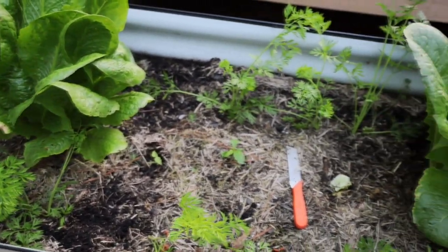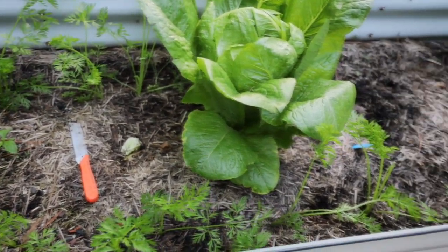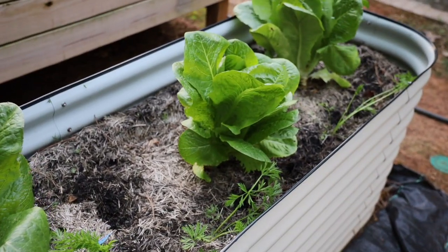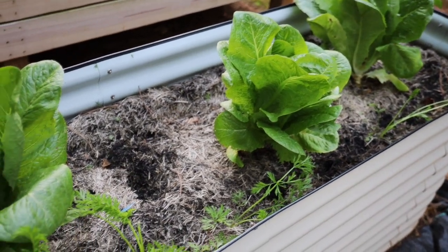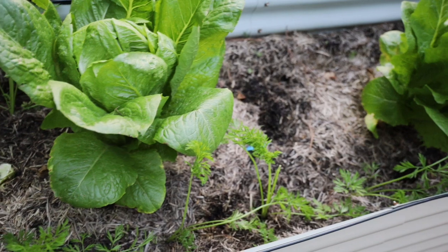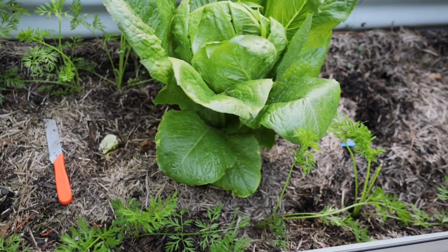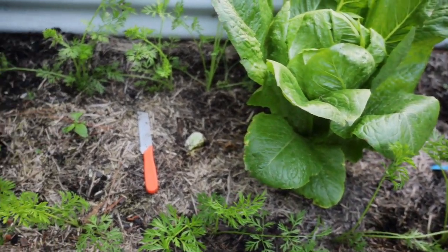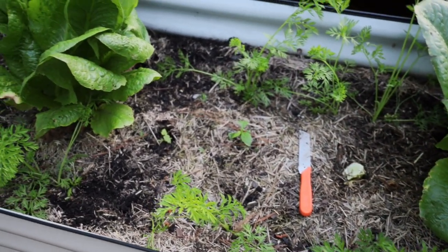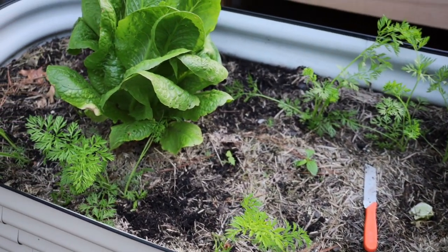I did leave some of the carrots still in there because when I planted these seeds a couple months ago not all of them sprouted, and then recently as the weather warmed up just a bit there were some more that sprouted. I'm just going to leave them in there and then pull them out before I officially plant my summer crops.